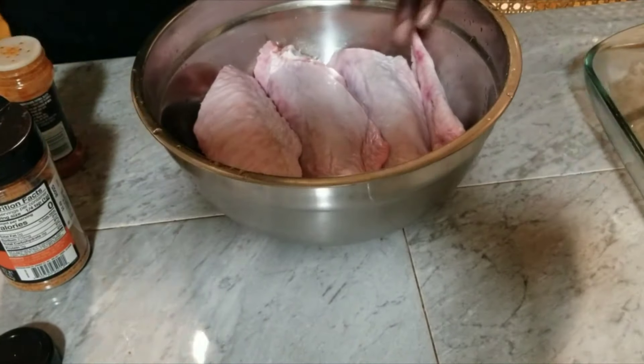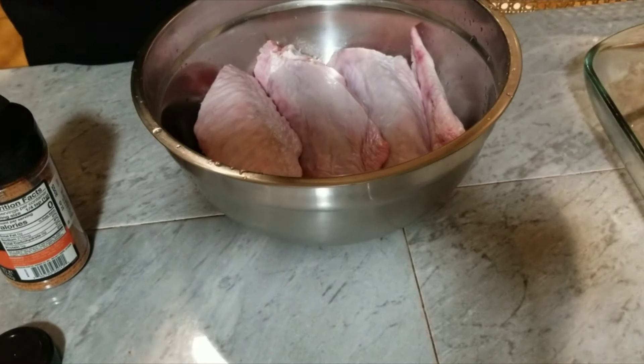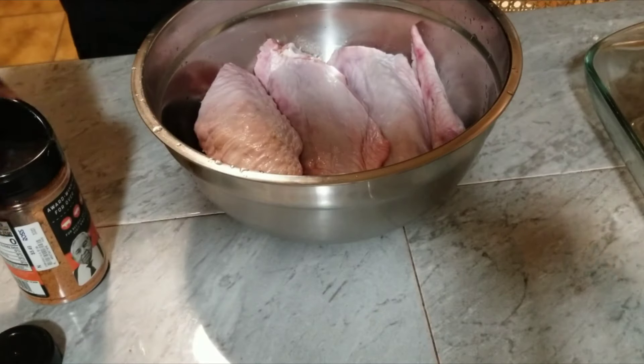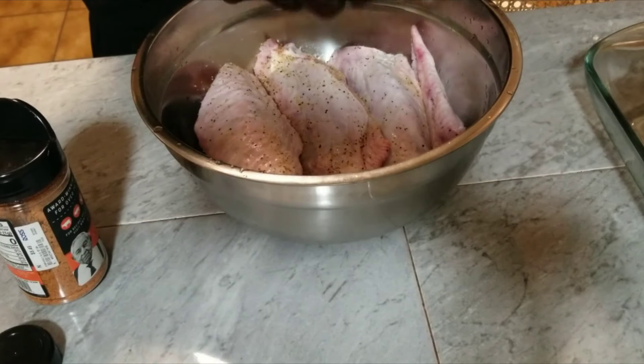We're going to go ahead and cook what we got. What we're going to do here, we're going to go ahead and season it a little bit with some paprika and some lemon pepper and all-purpose seasoning here we got from Raw Sound. Keep talking about that seasoning because that's some pretty good doggone seasoning, y'all.